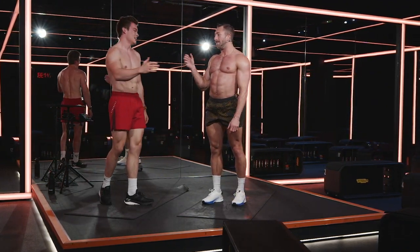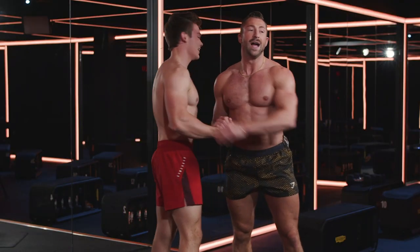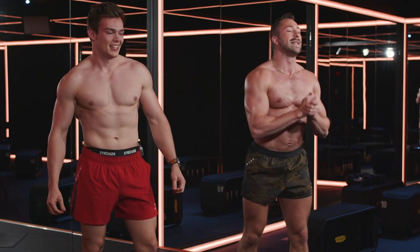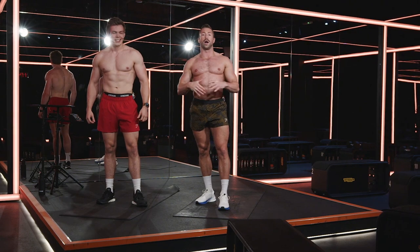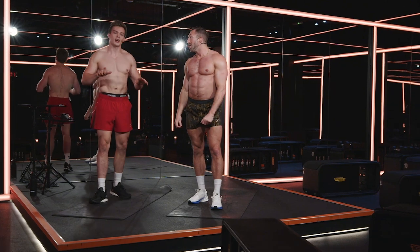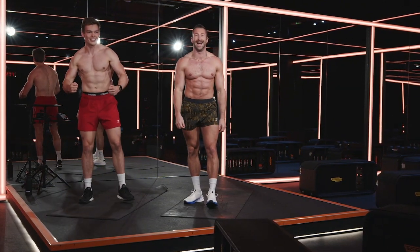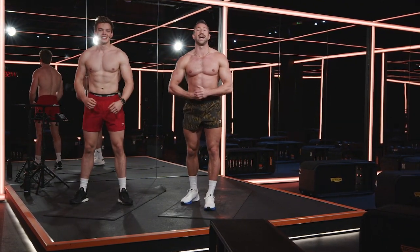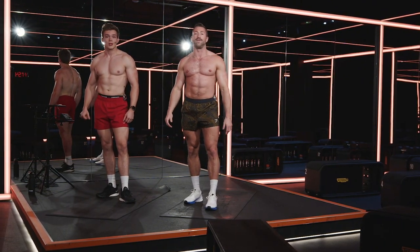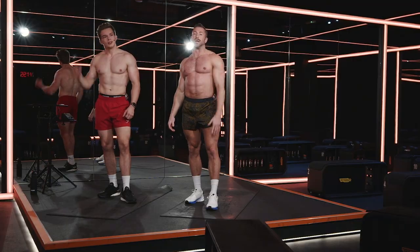Smashed it! Well done — good stuff. That was your Gymshark 66, 10-minute core class with me, Connor and Stan. That was enough core for the entire year — you guys did amazing! Come back and revisit that class as many times as you can. Each time you can creep that star plank out a little bit further. Hope you enjoyed it — see you soon.